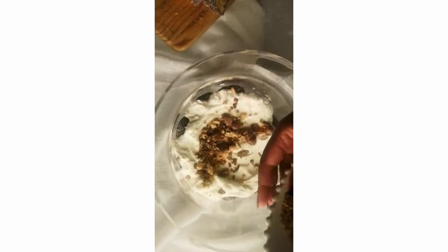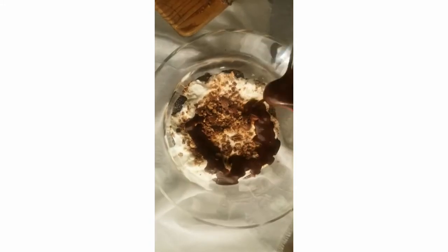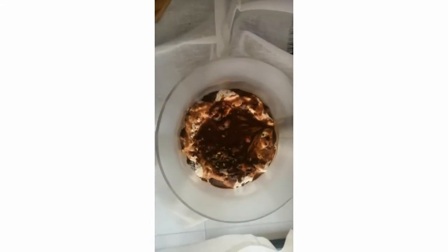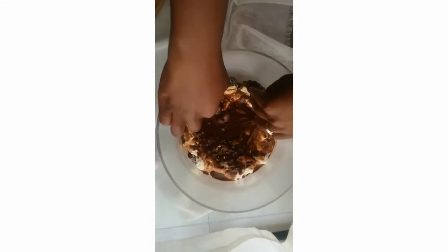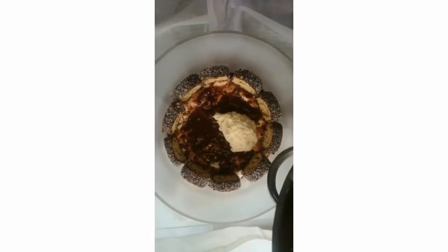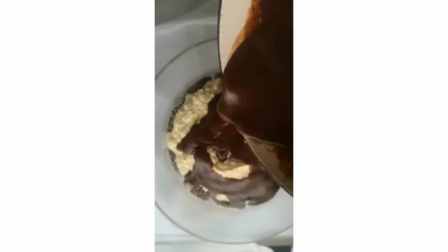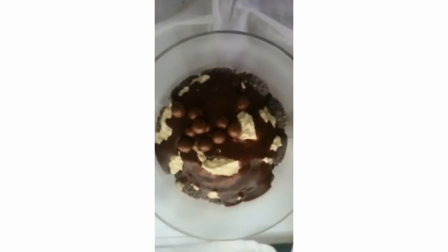After you have layered everything, you repeat all your ingredients. You will see in the recipe down below that some of the chuckles are kept whole, just so that you top your trifle with those chuckles — and it looks gorgeous when it's done.